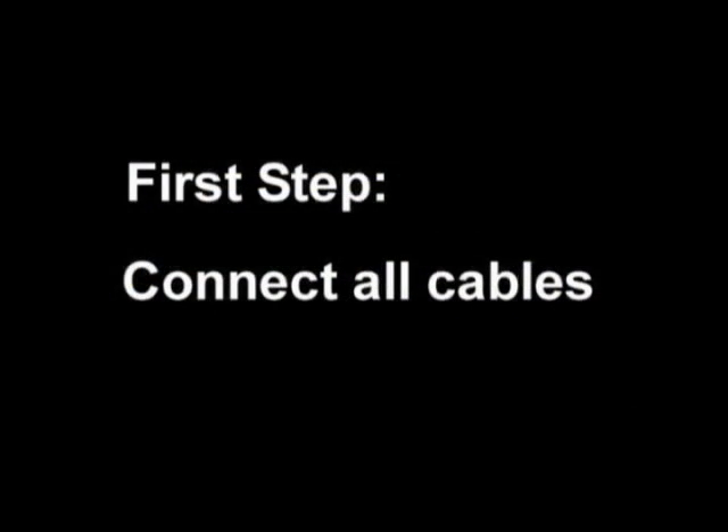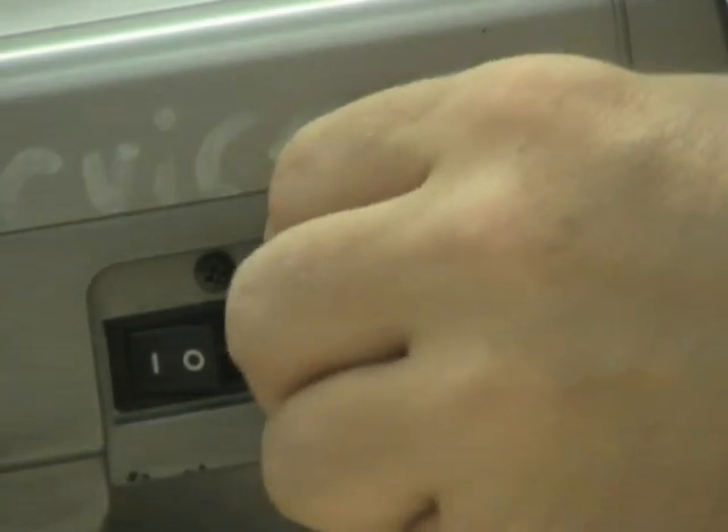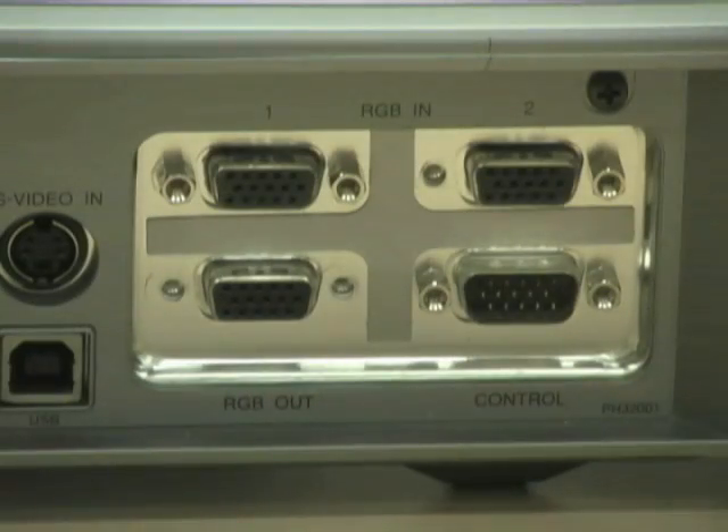First, begin by connecting the cables to the equipment. Connect the power cord to the projector and make sure that the power switch is set to the on position. The VGA cable should connect to the first input connection on the back of the projector — in this case, the RGB-1 connection.